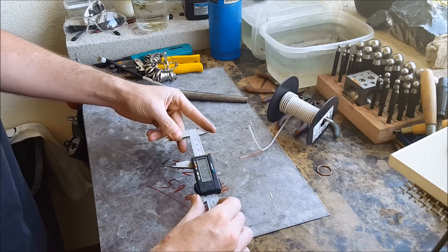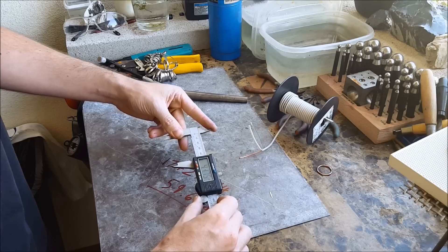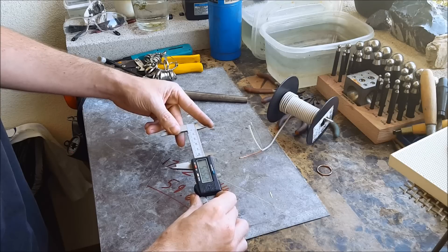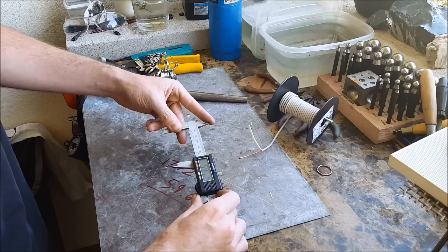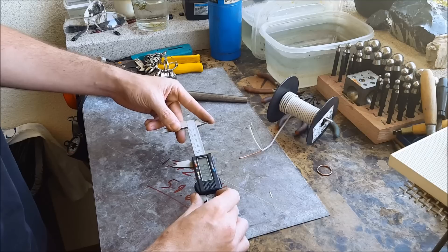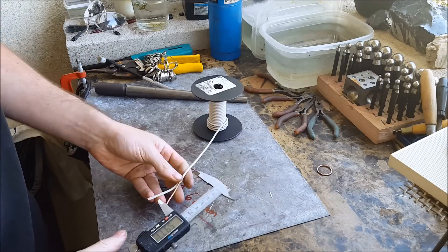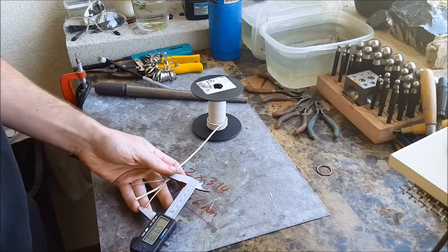All you need to do now is set your caliper to that exact amount. If it's a little off and you can't get it perfectly on there, it's fine because you're going to have to trim back some of the wire anyway. Once you get it locked in place, just like that, and measure it out.